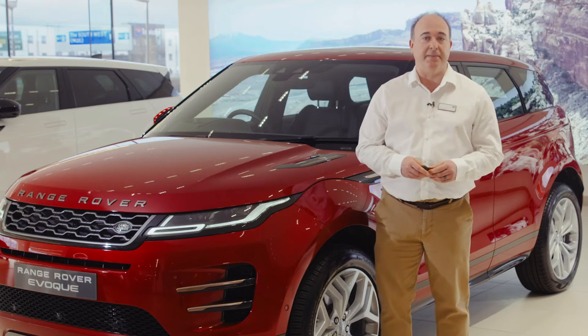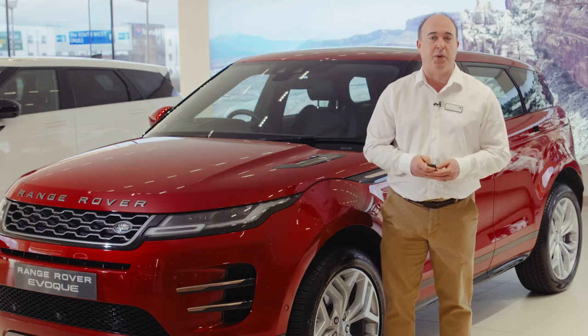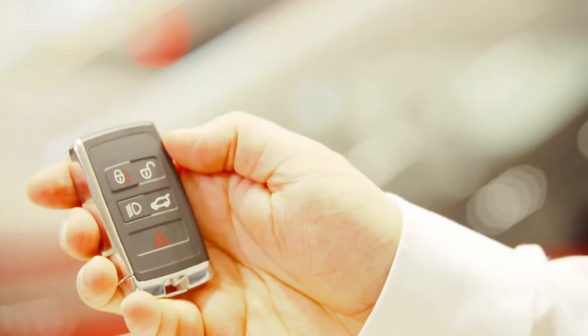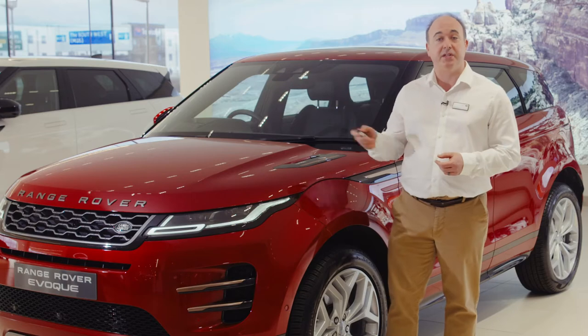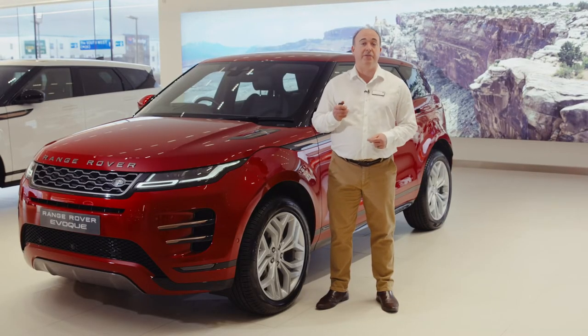Let's start then with the smart key. Lock and unlock seem pretty obvious with a reassuring click responding to each one. Pressing the lock button just once will lock the car; pressing twice will double lock. This means the car cannot be unlocked from the inside, so even if someone smashes a window they still can't open the doors. This simple step is crucial to keeping your vehicle secure.